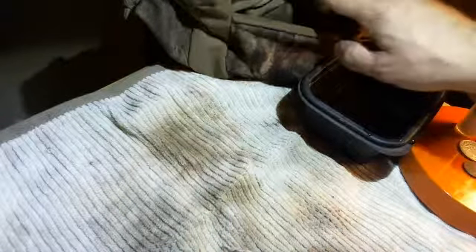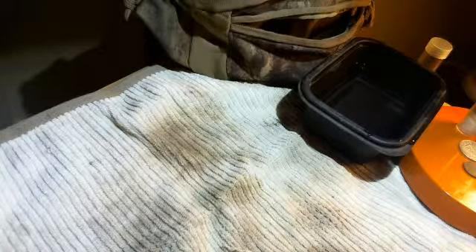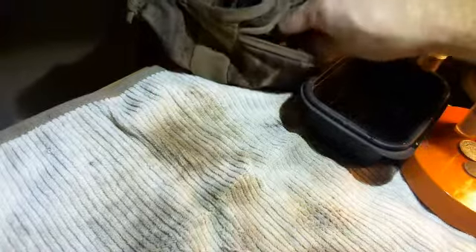Alright guys, I just got in from metal detecting and it's around 7:22. I stayed out a lot longer than I thought — I was only gonna stay out for about an hour and ended up like five and a half hours. I definitely got silver in the pouch. I know it's a war nickel so I'll let the cat out of the bag, but I don't know what year. And there's some wheat pennies too — I have no idea what years those are.